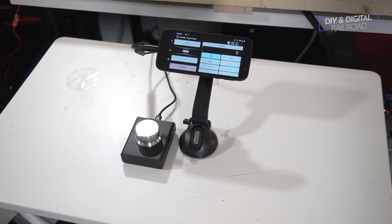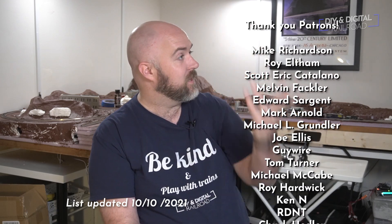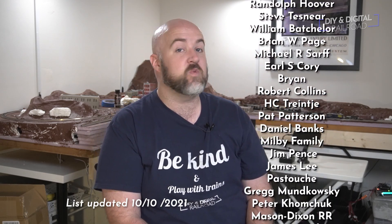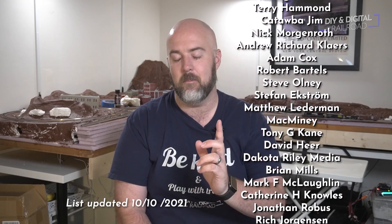And that is the setup for this DIY physical throttle for Engine Driver. There is a completely code-free setup for a controller that has a physical throttle for DCC++EX that you can build yourself with very little technical know-how, and it works for anything so long as it's using the Engine Driver app. Thank you guys so much for watching. A big thank you to Skillshare, the sponsor of this video, and a big thank you to all of my patrons — listed right here. You can become a patron for as little as $1 a month, and if you're at the $5 a month level, you get a model you can 3D print every month. Until next time, I'm Jimmy from the DIY and Digital. Stay safe, be kind, and happy railroading.